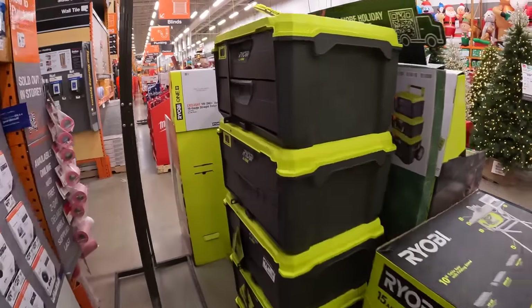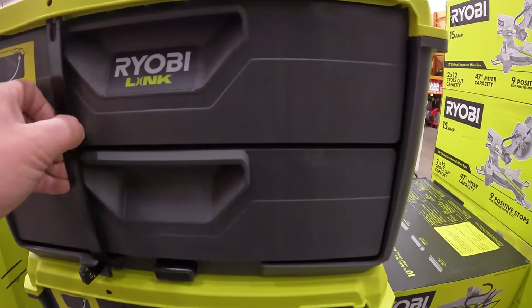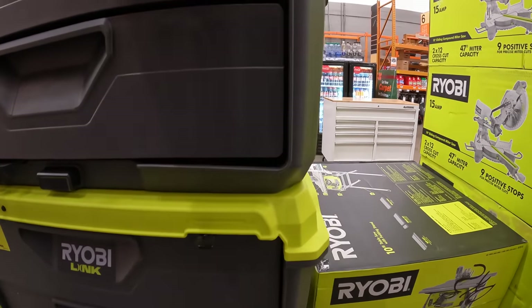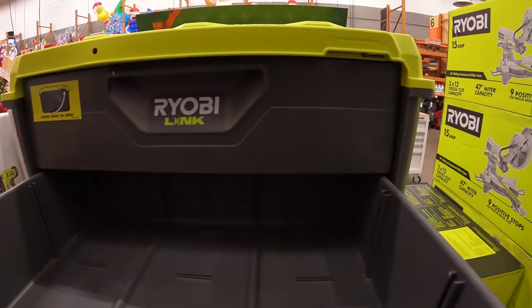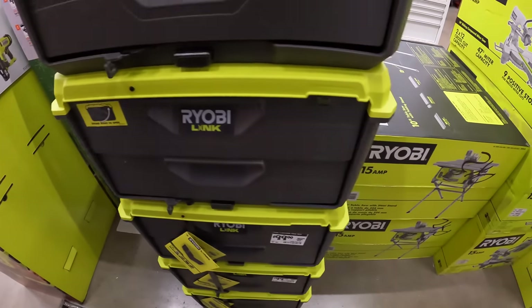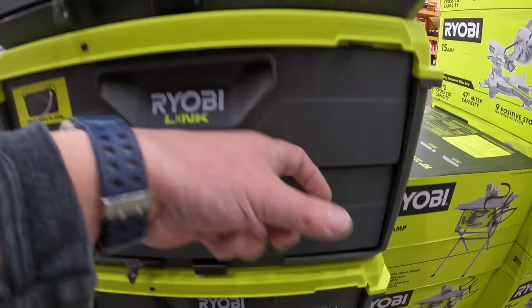Let's see what they have here — they do have Ryobi's Link dual drawer system right here. It's a nice drawer action. That is $99 for these dual drawers.